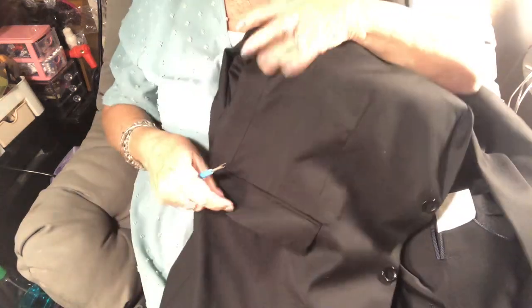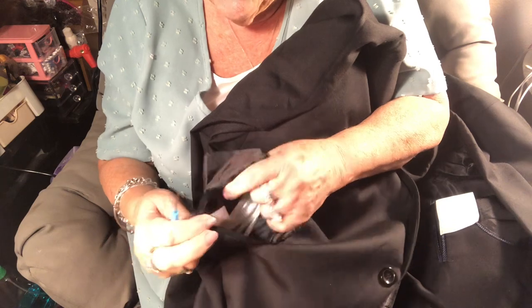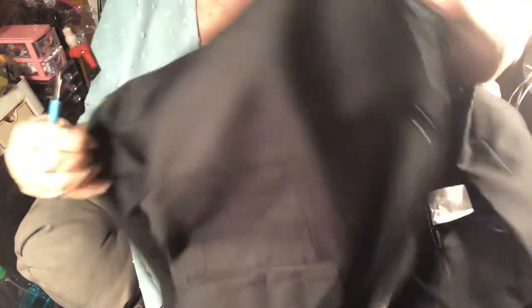Another thing: your pockets will be sewn together. All you have to do is use a seam ripper — if you don't have one, use small nail scissors or a little knife — and rip it open. It's just basted, meaning the stitches are very far apart. Open up the threads so you can actually put something in your pocket. You don't leave it sewn shut.